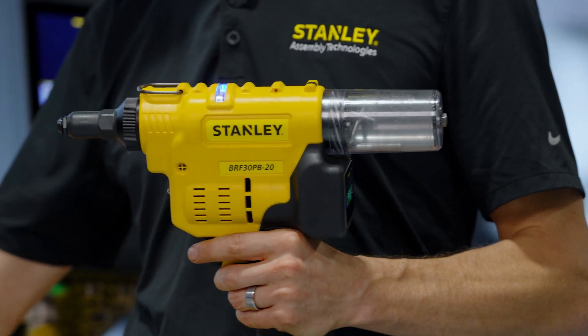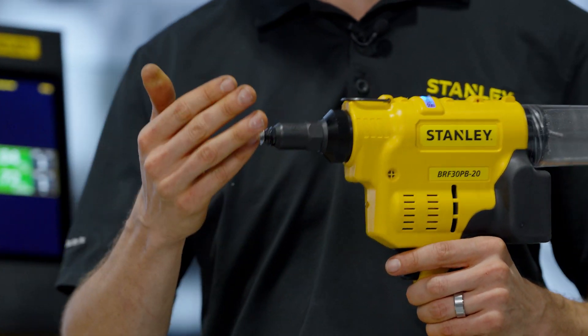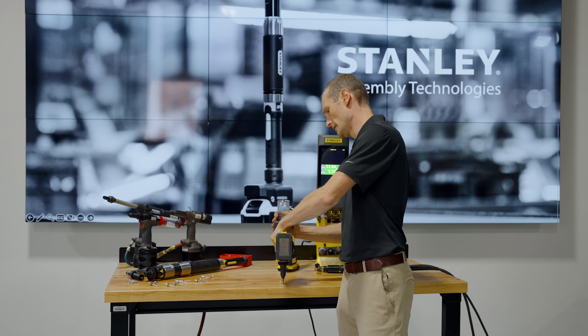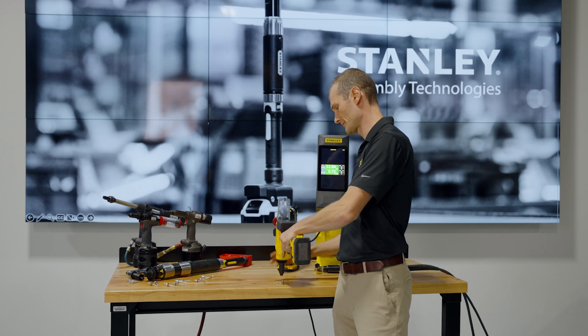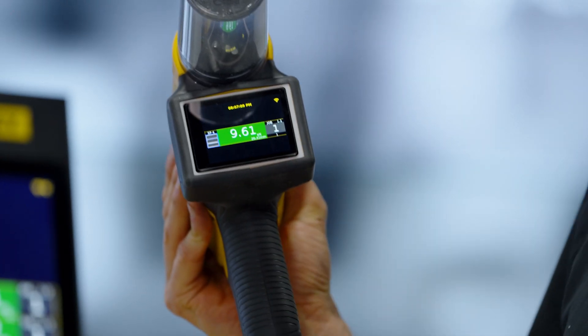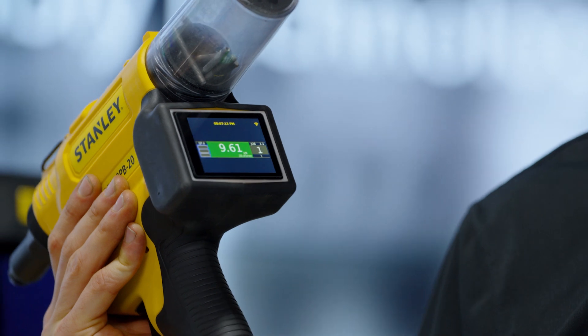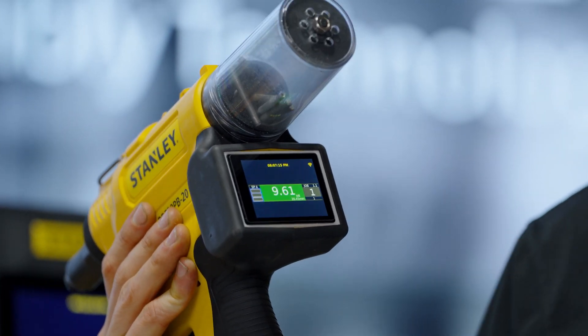We'll go ahead and pull a rivet with this tool. I've set it up for this rivet. This tool has a screen that gives us the output — here it's 9.61 kilonewtons and 20 millimeters of distance that we pulled.